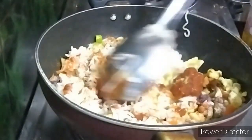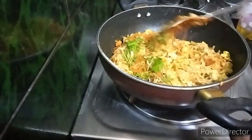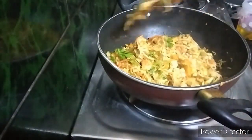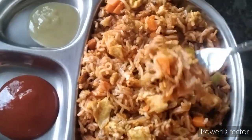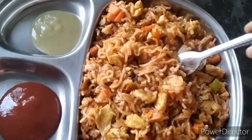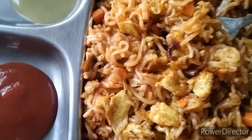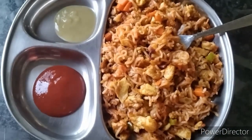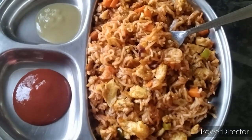Add 1 spoon of red chili. Add 1 spoon of salt. Add 1 spoon of water. Add 2 tablespoons of soy sauce.